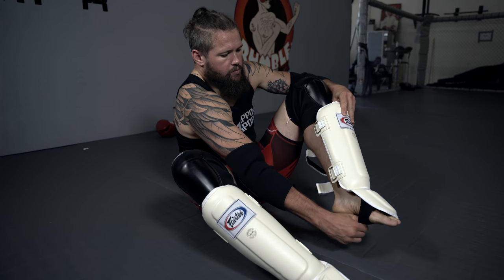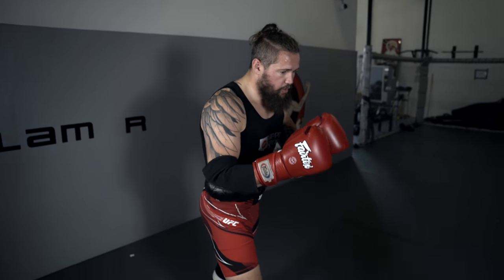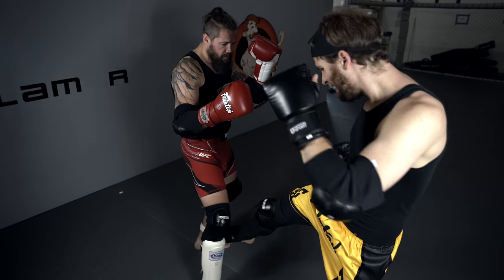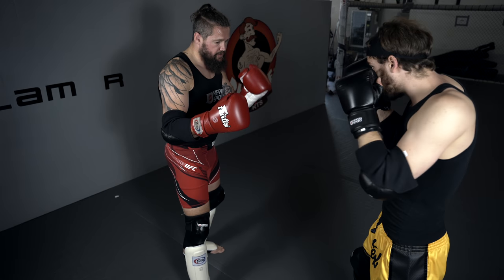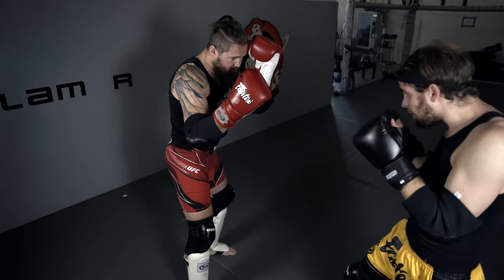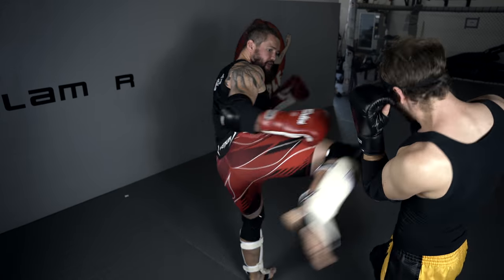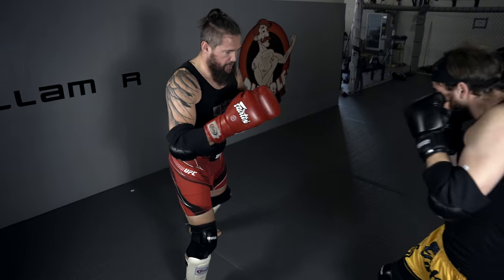Always a product I can recommend. I've been using Fairtex shin pads even before I was sponsored by Nippon Sport for a lot of years. I'm going to show you a drill now where you're going to be really happy about your shin pads. My training partner is going to low kick me, and then I'm going to block and throw back a kick with the same leg again.